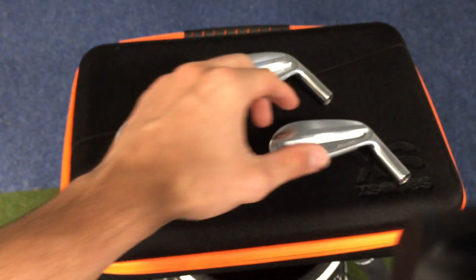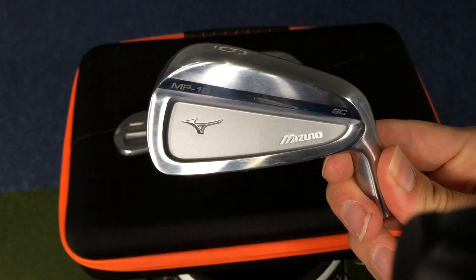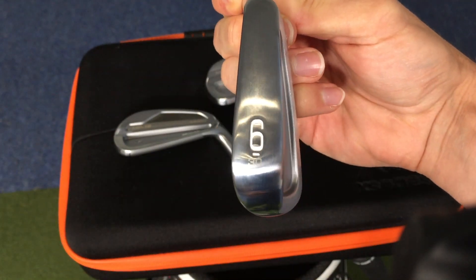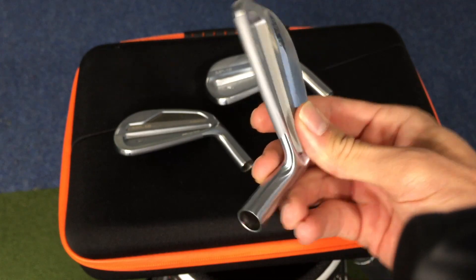So that's the blade. Then we go into the SC, which is this one here. The way to remember it is 'small cavity' — there's a real small cavity on the back. It's slightly thicker than the blade, but still has a real nice thin top line. Absolutely stunning.